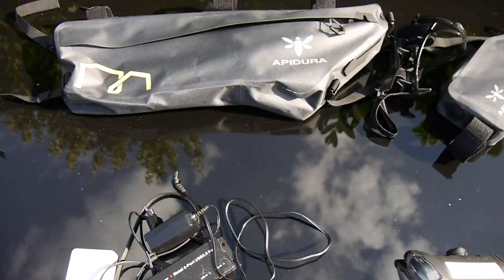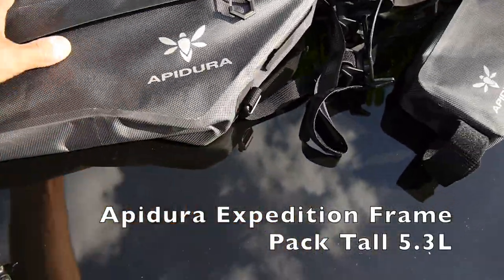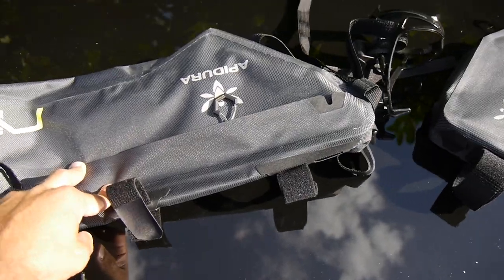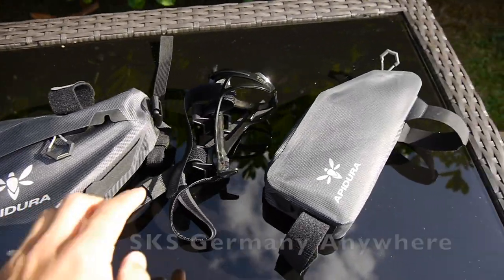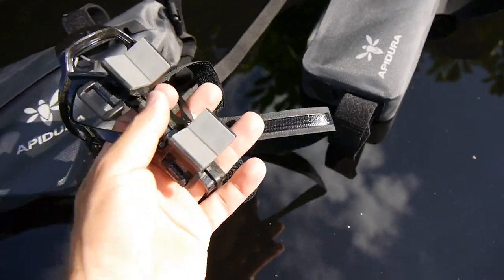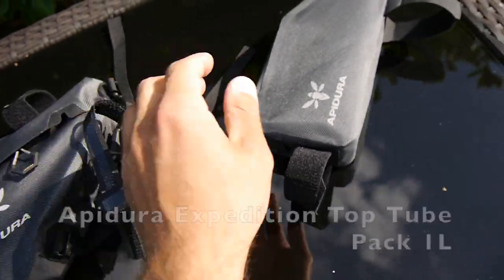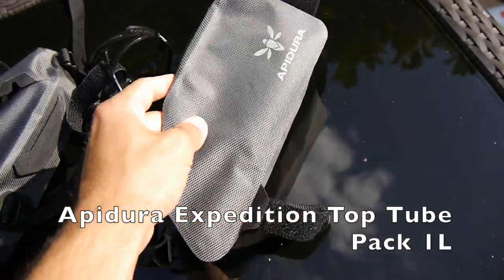I decided to get a bigger frame bag, and I got this one from Apidura — it has openings on both sides and fits 5.3 liters compared to the 1.6 liters I had before. This will store most of the stuff I need during the day. Because I don't have any more bottle mounts on my bike, I got this one from SKS which fits on my down tube and sits pretty well, so I can store one more bottle. And I got a different top tube bag which is really easily accessible, also from Apidura.